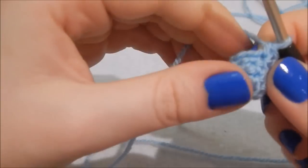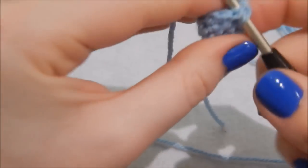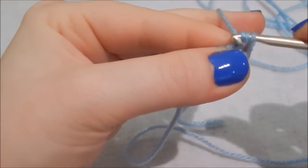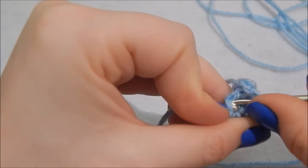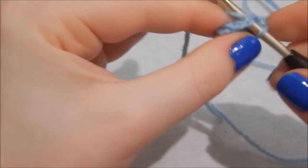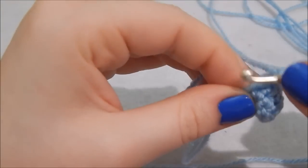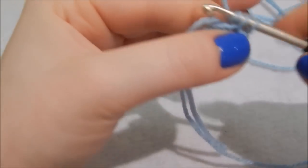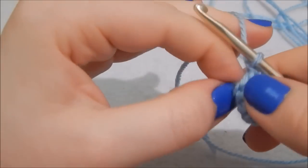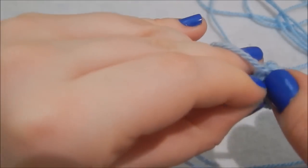This next bit might be a little confusing. Do a double crochet into the next stitch like normal, then skip the next stitch entirely and do a double crochet in the one after. Skip the next one, double crochet in the one after. Skip the next one, double crochet in the one after. You should now have four stitches in the round.